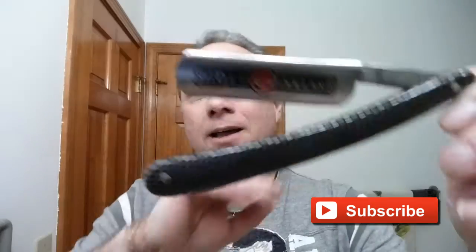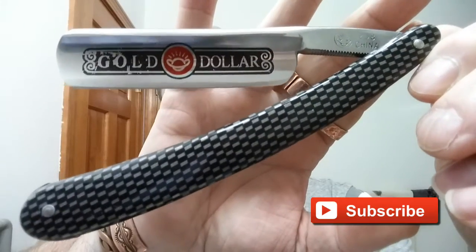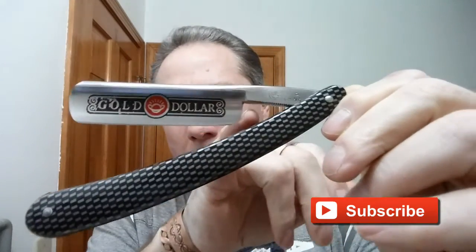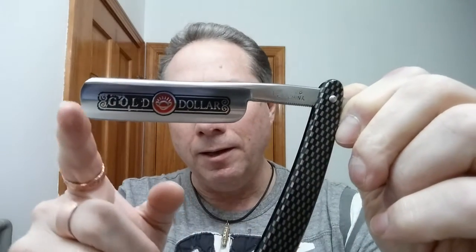I just got this Gold Dollar 208 in. It is not exactly shave ready, but it does have the shoulder ground off here, which is a benefit, and all in all it doesn't look bad. We're going to look at it and go through this to see how to do it.